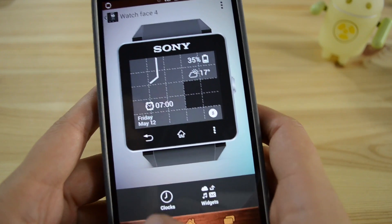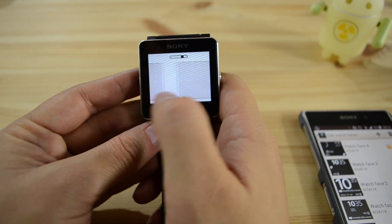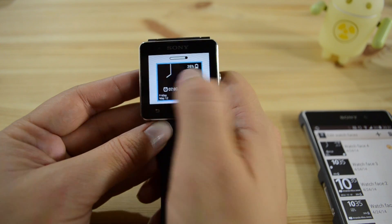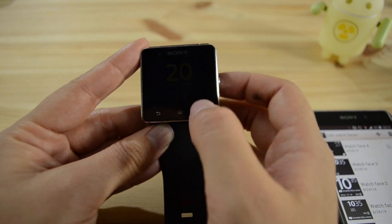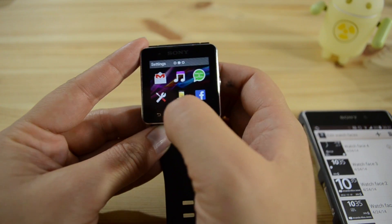So then let's just select that and head back into my watch. And there it is — just choose that. And there I have my... well actually that's not it. I must have selected the wrong one.